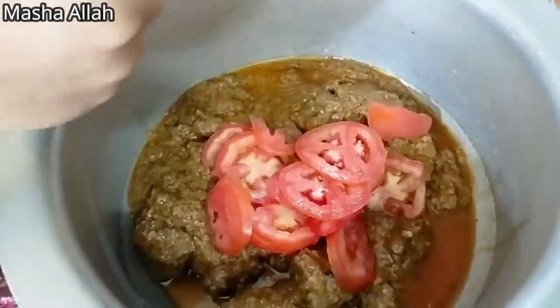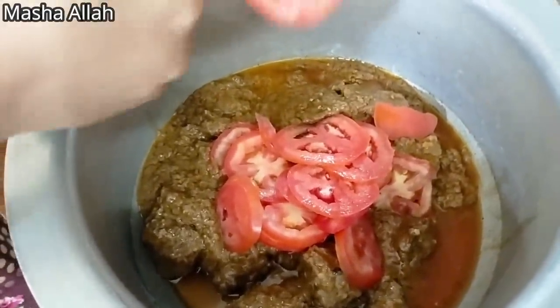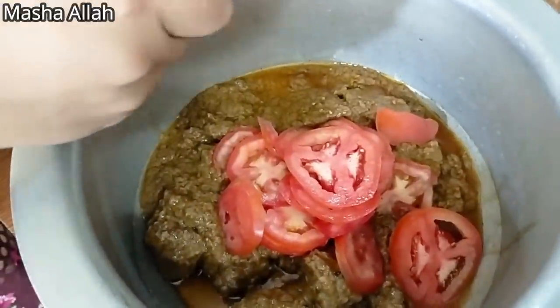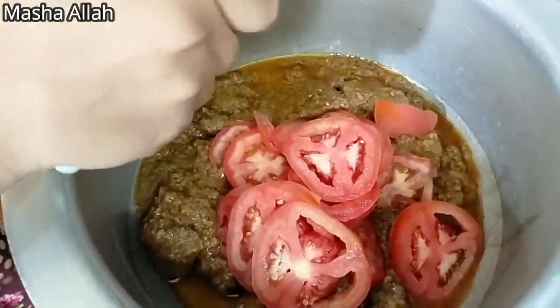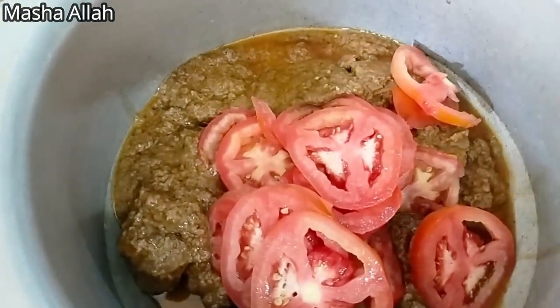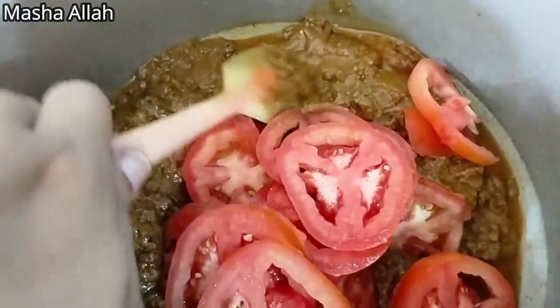So what did he do? He added tomato in this korma, and he added lemon slices. The korma is ready, everything is added in it. I added tomato and lemon slices. Now look how thick it is — I will put it in a few seconds.